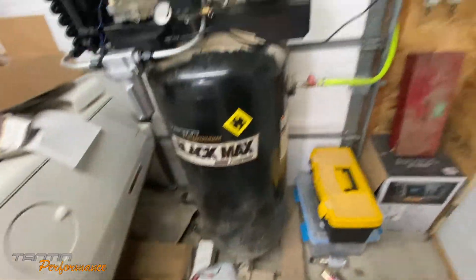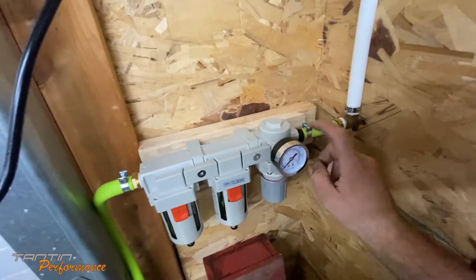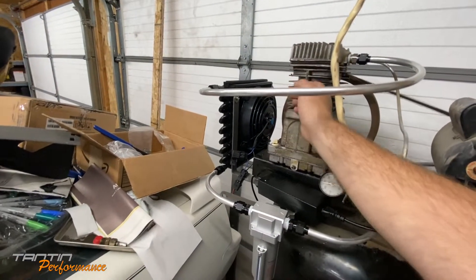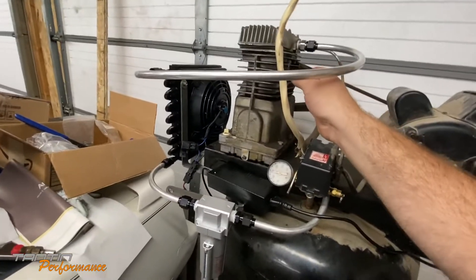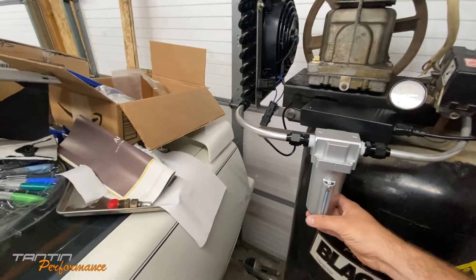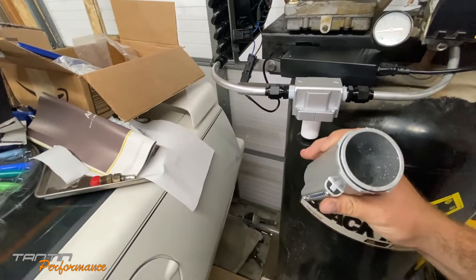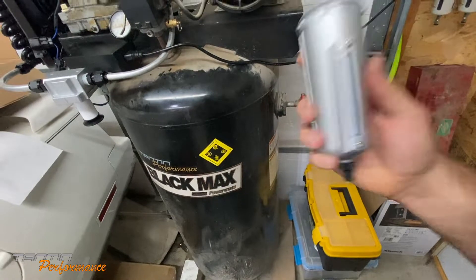I'm mostly doing auto tank drain and I've got to fix a fitting over here - it's leaking pretty bad so a lot of my volume is being pumped out there. But it seems to be working. This also does help blow air across the head of the compressor. As you guys can see, it did collect a pretty good amount of water in just the little bit it was running - so as you can see, that does work.